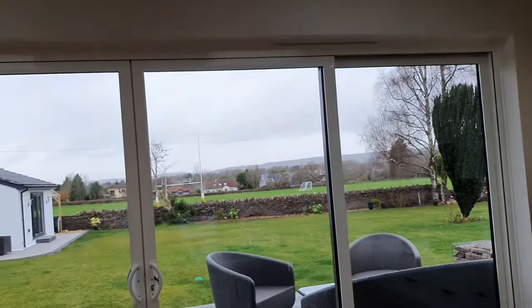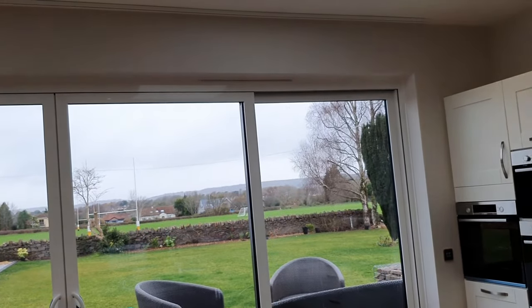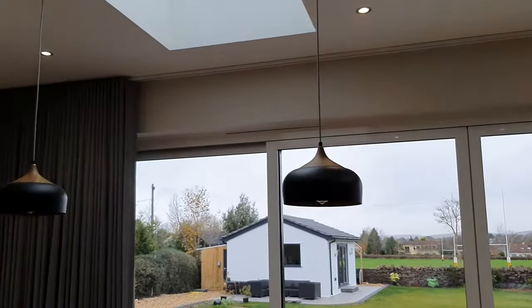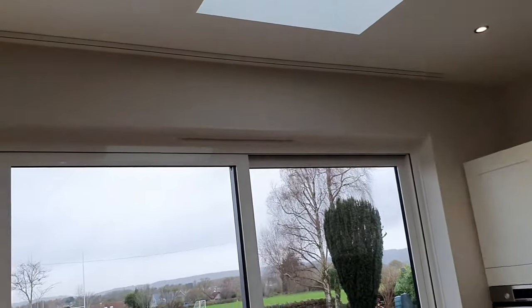This curtain track is over a set of sliding doors which are five and a half meters. It's a common problem with new builds — what to mount on these massive windows that people are doing with single-story extensions. This curtain track is six and a half meters to allow for overlap on the sides.